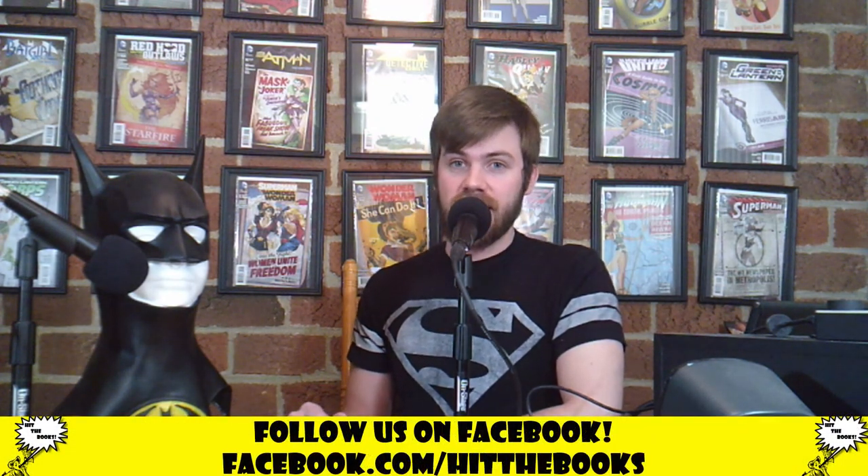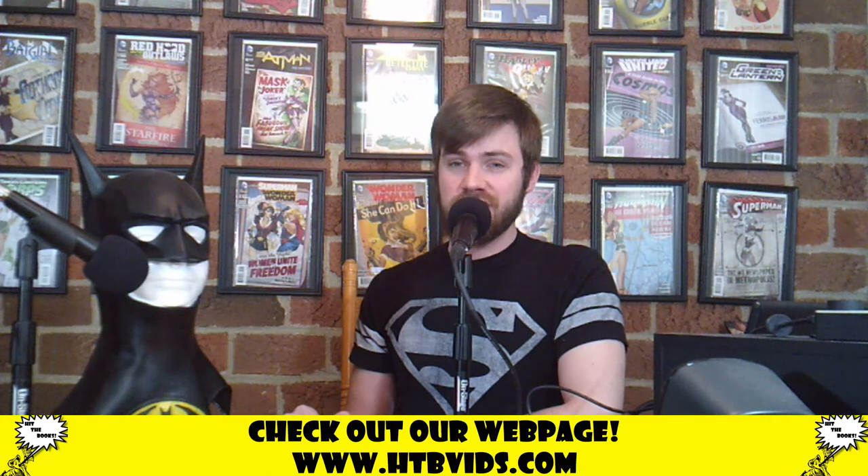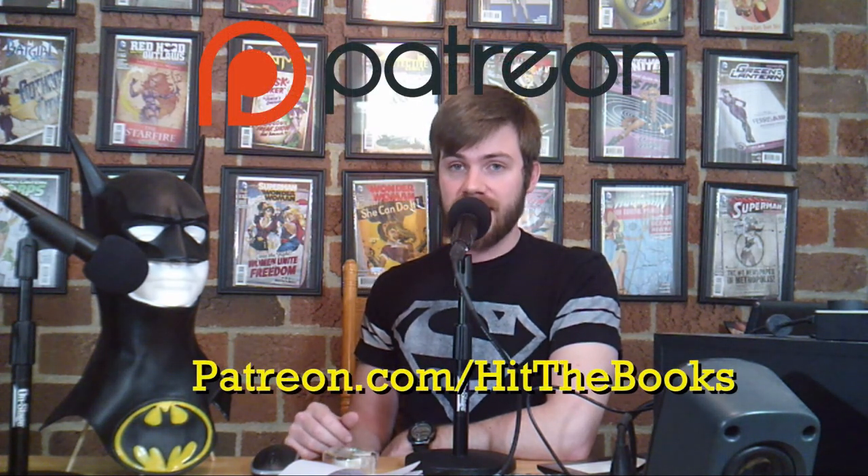If you have any comments, questions, or concerns, be sure to go down in the comment section and send them our way. You can also hit us up on Twitter at HTBVids, and on Facebook at forward slash HitTheBooks, all one word. You can also go to our webpage, www.htbvids.com, where you'll find buttons to all of our feeds and our podcast stations and our YouTube channel right there on the homepage. Just click the button there for your convenience. There's a bunch more content on the site too, and no advertisements that'll give your computer a weird virus or anything. Consider visiting our Patreon page at patreon.com forward slash hitthebooks, all one word.